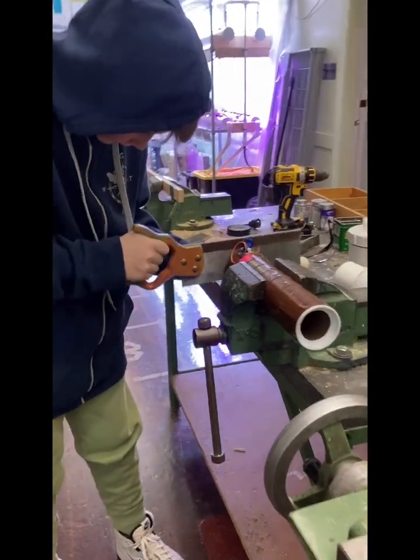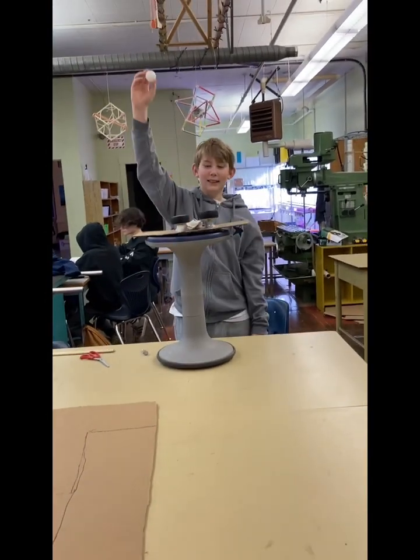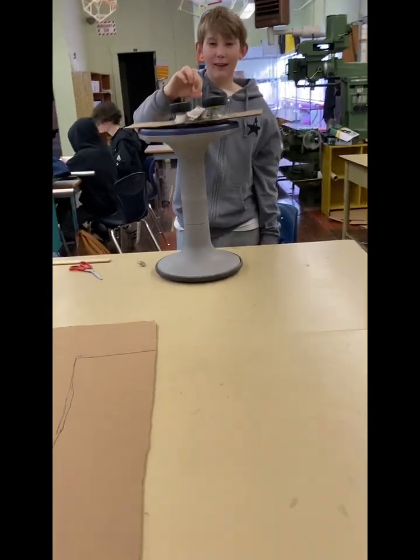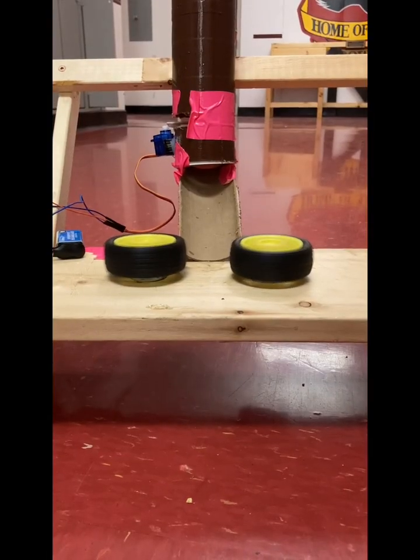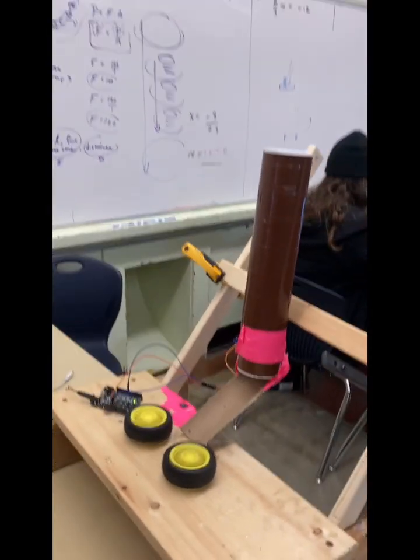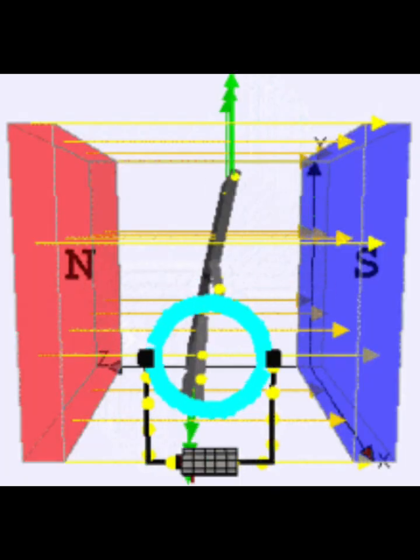What did this teach us? This has taught us a lot of things such as energy transfer between battery and motors, which is called electrical energy, and the energy transfer from the motor to the wheel, which is called kinetic energy. We also learned more about sawing and getting the right measurements, and also how to problem-solve and work around the problems that came our way, because working with Arduino can be tough, and we had to problem-solve to make our project work.